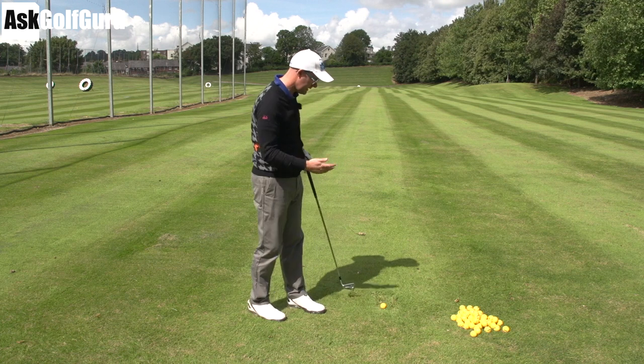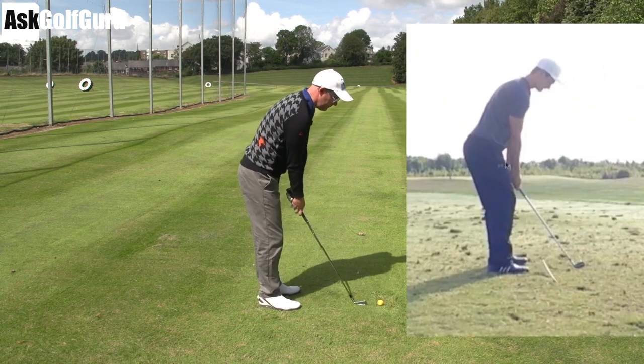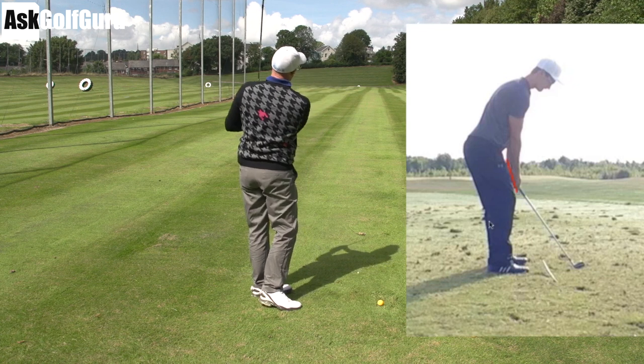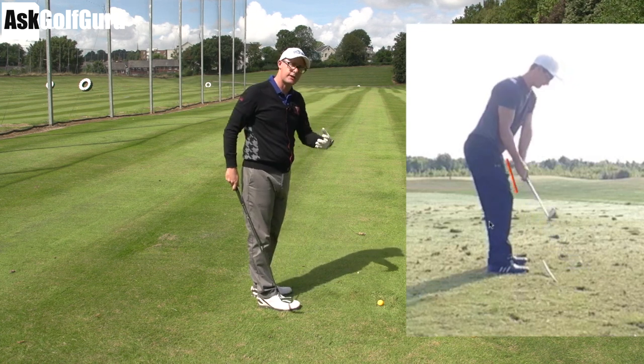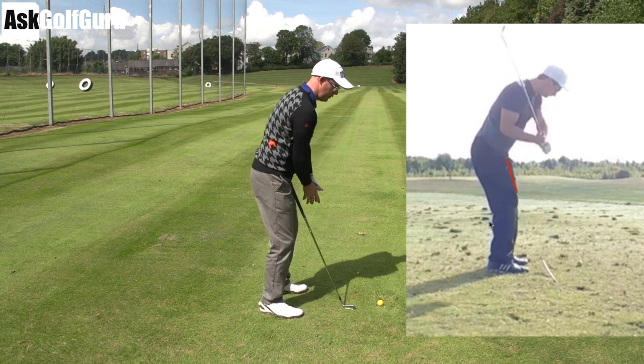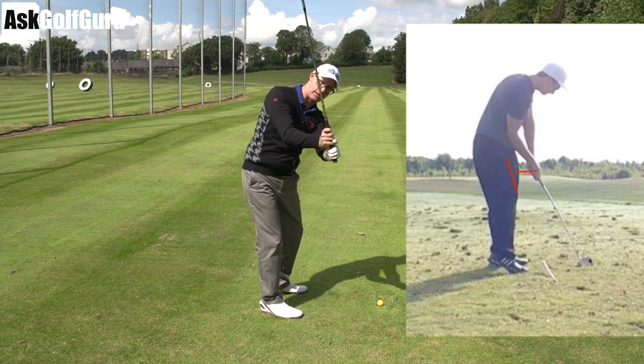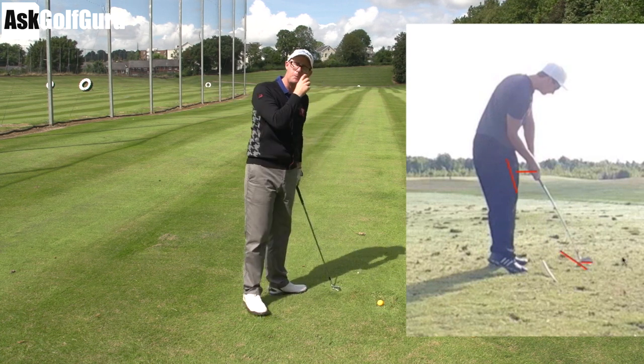My guy's swing is interesting here. He's young, he's athletic, he's got a lot of power. He looks like he puts a lot of dynamic movements in there — nice and quick. He's got a basic fix really. We see his hand path moving out, flicking the club back, and then pulling on the handle to hit down and a bit across on the ball.